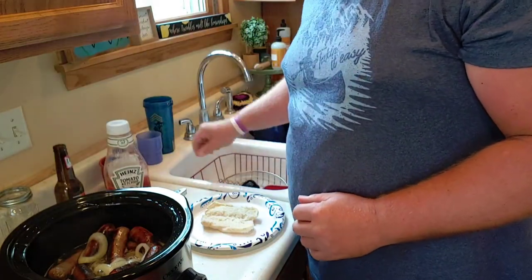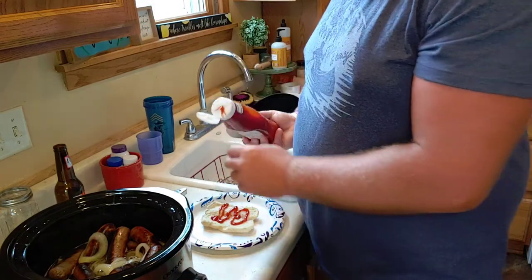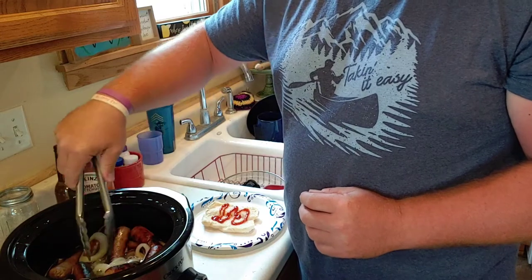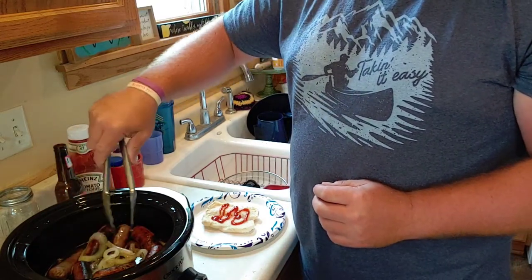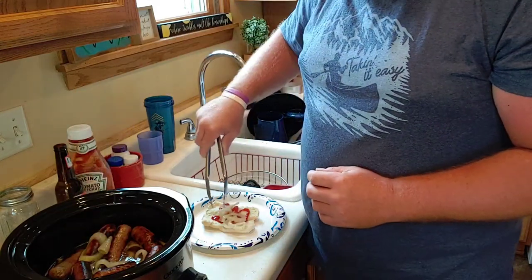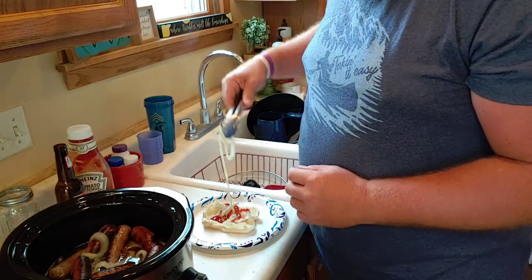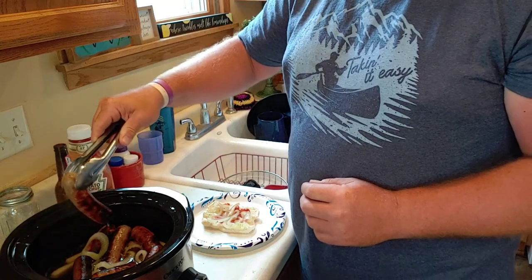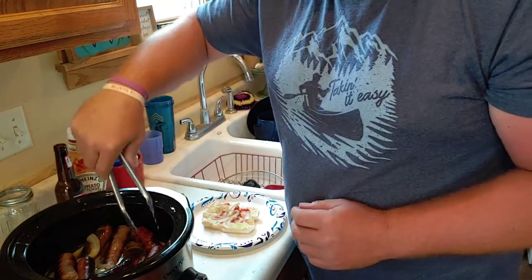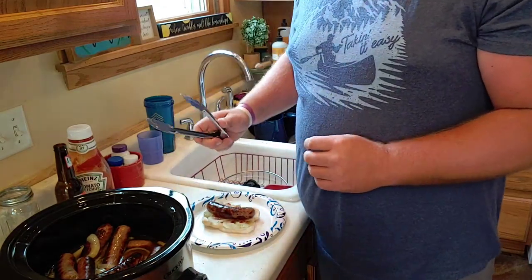All right, nice and steamy. A little bit of ketchup, got a ramp right here — put that on the bun. Regular onions, another ramp, and a Johnsonville bratwurst. Put that on the bun. I also added a little bit of mustard to it.